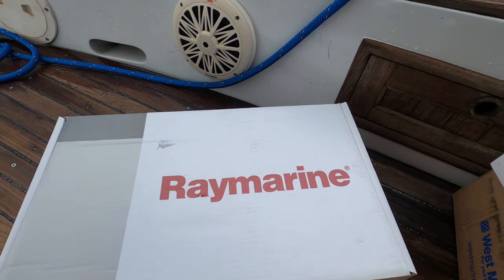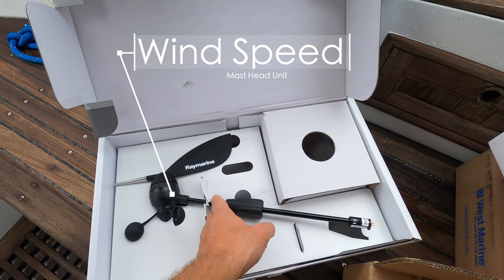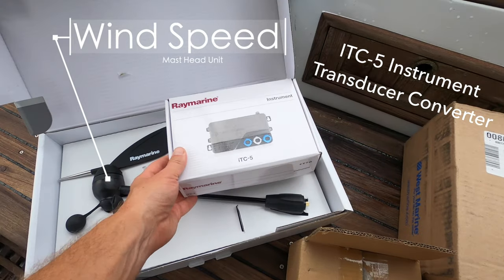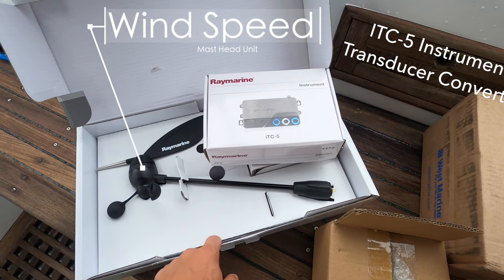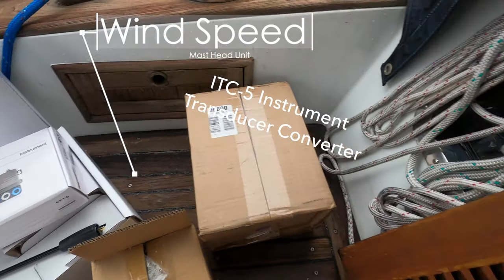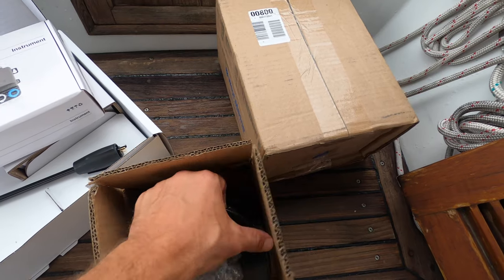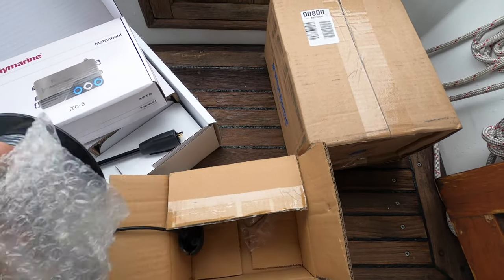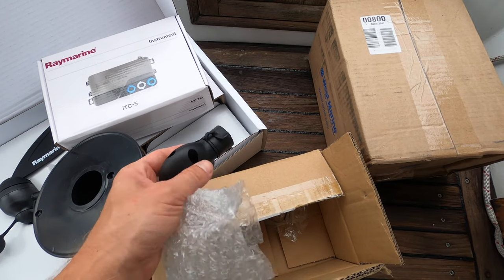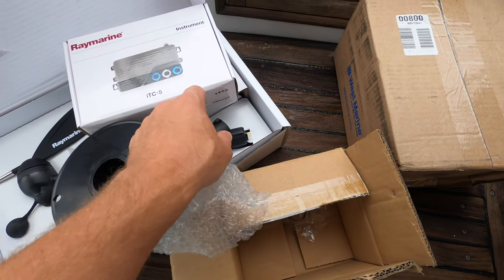I'll show you guys what we're getting into. In here we have our masthead unit. And then here we have an ITC5. This is going to connect this to our chart plotter down there. And then here we have cabling — it's 92 feet of cable and that's what will run down the mast and connect to the masthead unit.